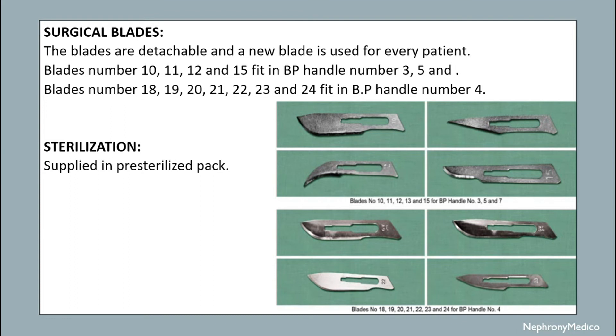Regarding surgical blades, the blades are detachable and a new blade is used for every patient. Blades numbered 10, 11, 12, and 15 fit Bard-Parker handle numbers three and five. Blades numbered 18, 19, 20, 21, 22, 23, and 24 fit Bard-Parker handle number four. The blades come pre-sterilized.